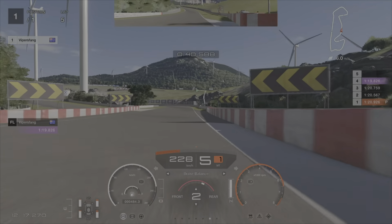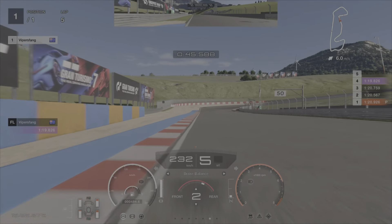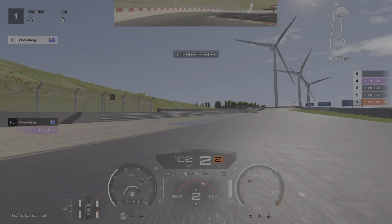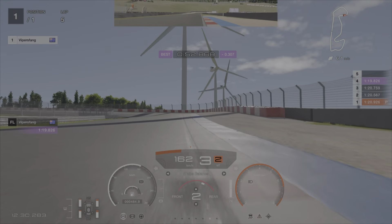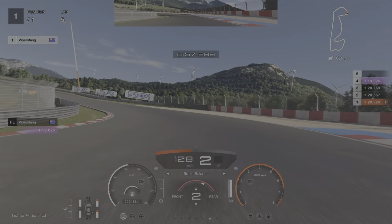Coming down here you want to brake just before the ripple begins. Coming in, second gear. Get it nice and early tucked in. Then you want to aim for that blue ripple strip, straight line the car and get on the gas really super early. Little dab of the brake, second gear. Settle the car on the gas early.